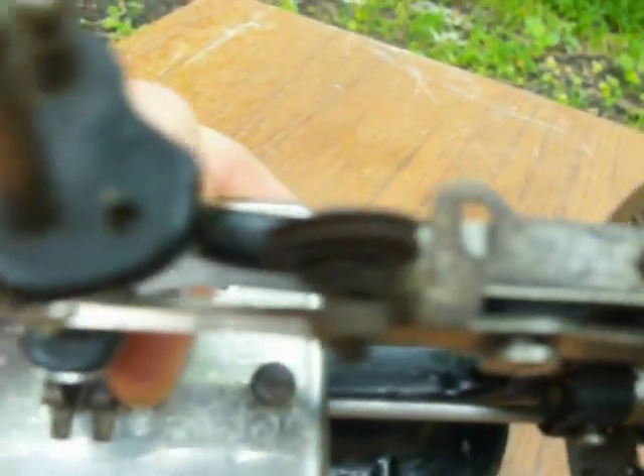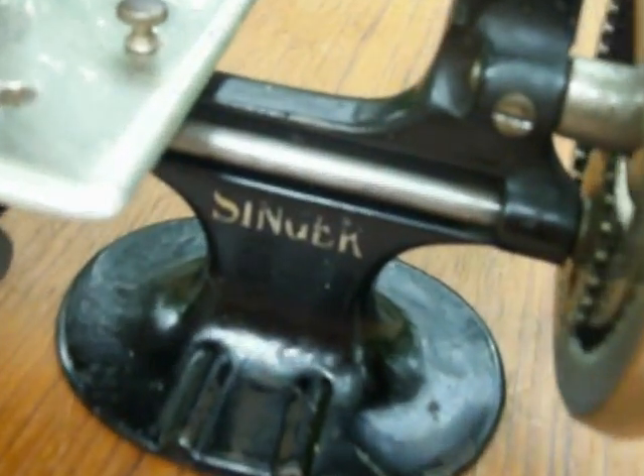It comes with a needle. It's very clean, though it does show some wear — light pitting on some of the metal surfaces, and a little bit of wear on this side. You can see the Singer emblem. This side is much better.